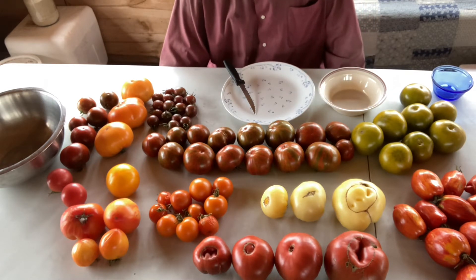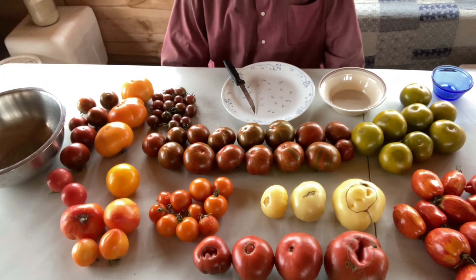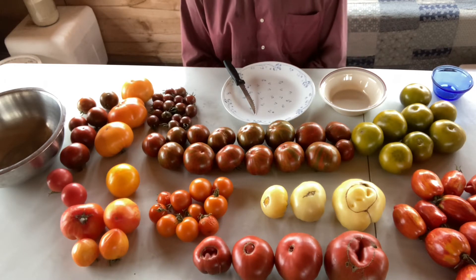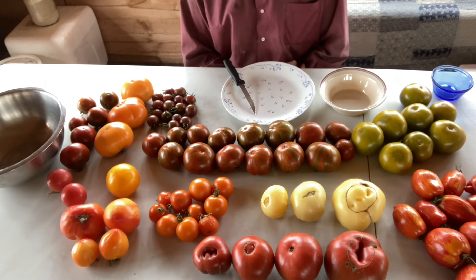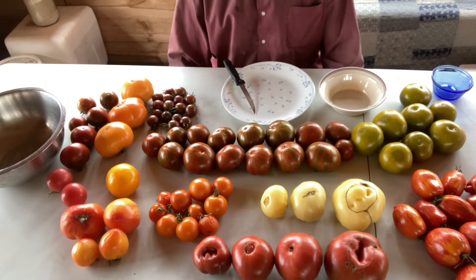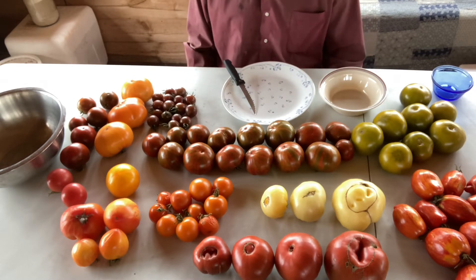We've tried hundreds of different varieties of heirloom tomatoes to come to the point of growing the ones that we've got here. These are the ones that'll handle the colder weather, handle the season extension that we put them through. They're really good tasting and they've got beautiful color. The chef that we grow for wants something that's very tasty and very pretty. Basically the plate is his canvas, and he wants to be able to decorate it. These heirloom tomatoes just do a beautiful job of that.